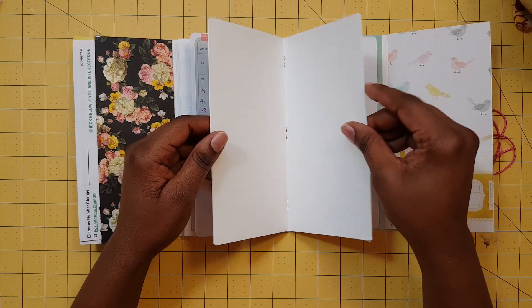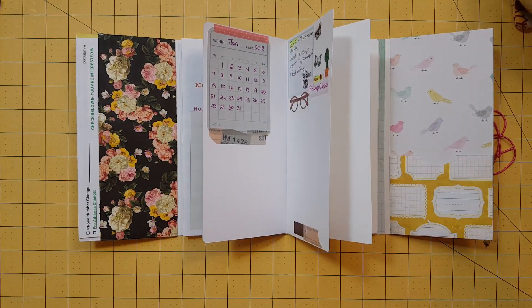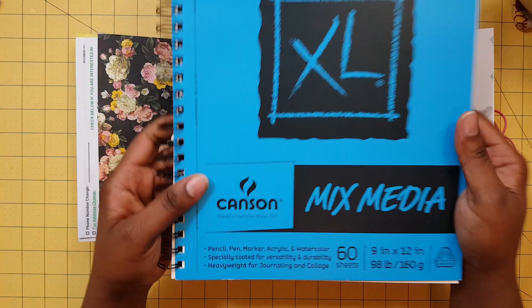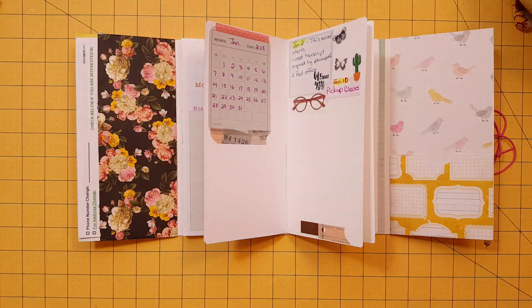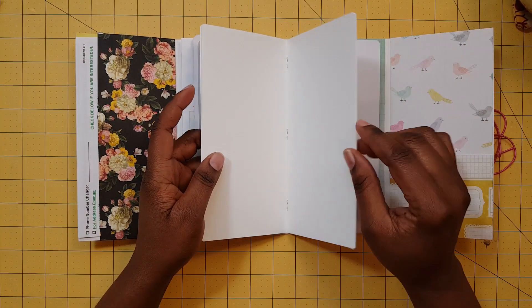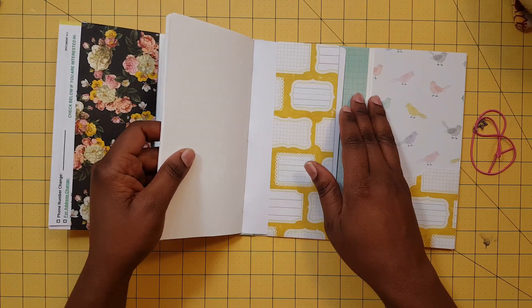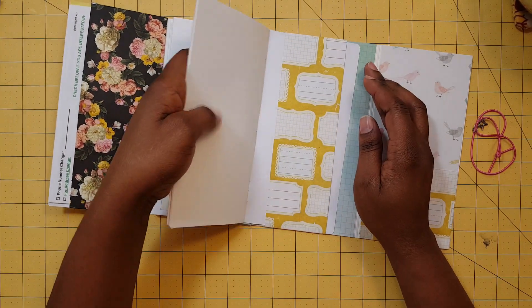The papers I've used in here are mixed media paper that I purchased from a book at Walmart. I just got two pages out and put them into this little booklet, which can slide out and go with you if you want.